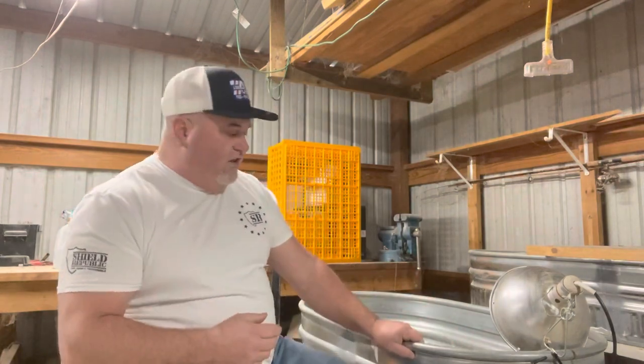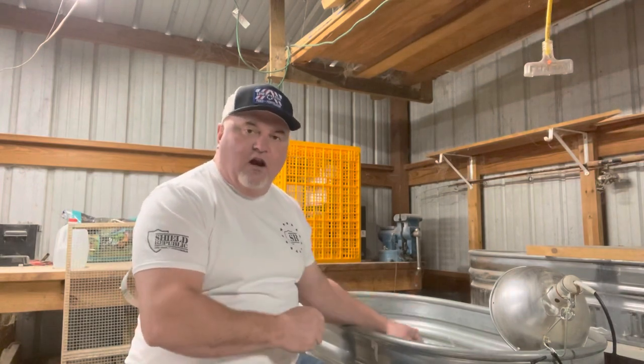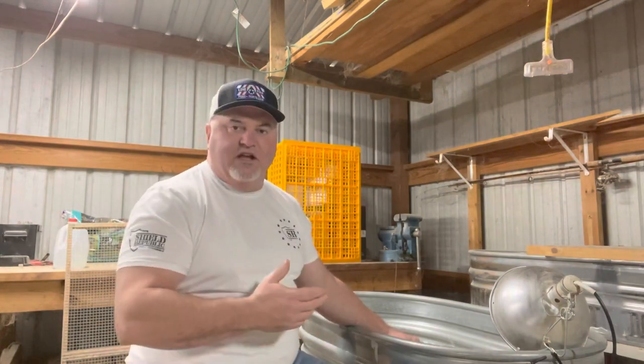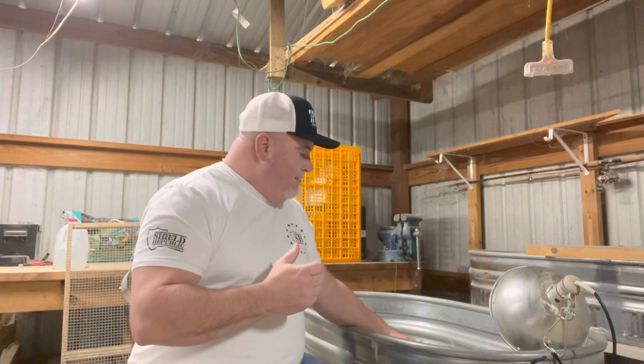You have to listen to your quail — they're going to tell you what they need when they're brooding. I use fine pine flakes as my bedding in the brooders. You need to keep that fresh and clean; it will ball up on their feet due to droppings, water, and food. At least once a week you need to change that out — and it makes for good compost.